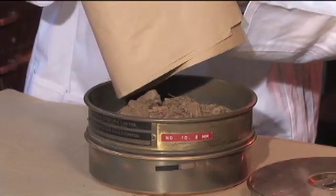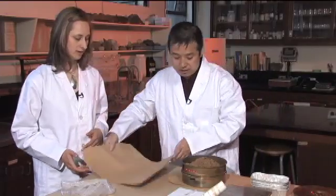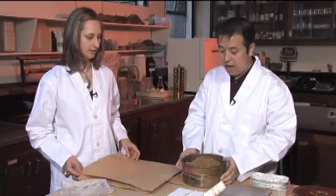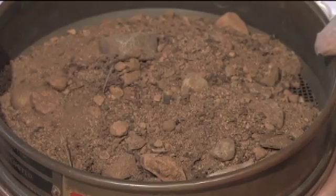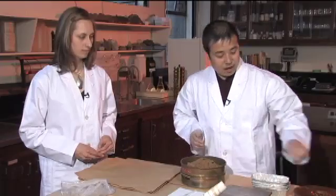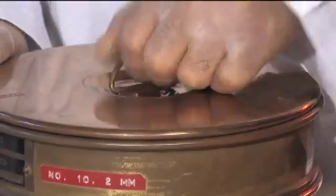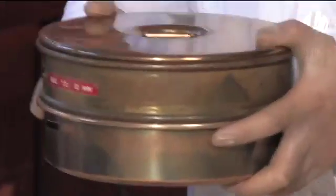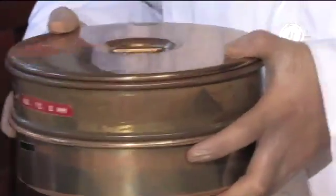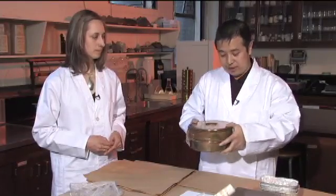Give it a little tap so everything falls into the sieve. All the dust and fine stuff is in there. The sieve is big enough to hold all the sample, so place it once, then cover with the lid and shake gently. You can also give some gentle taps on the side to make it easier for material to sieve through.